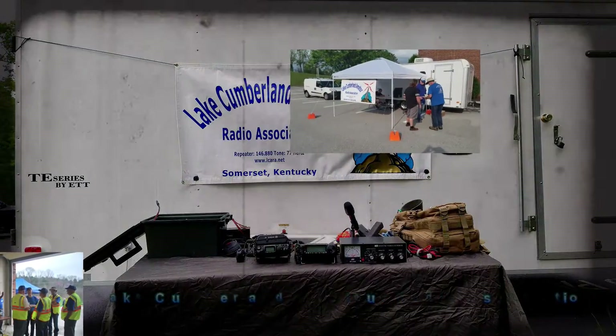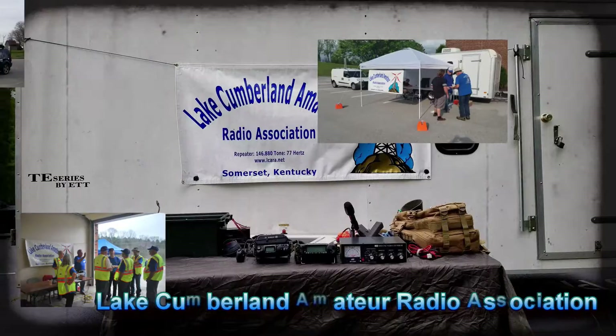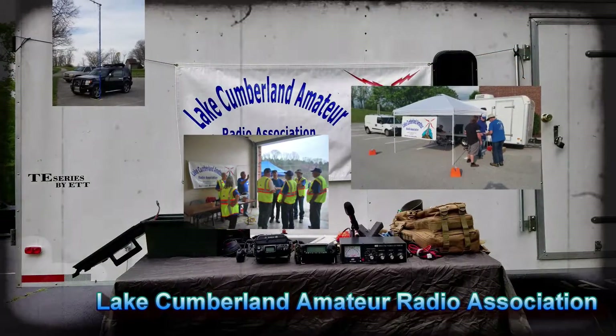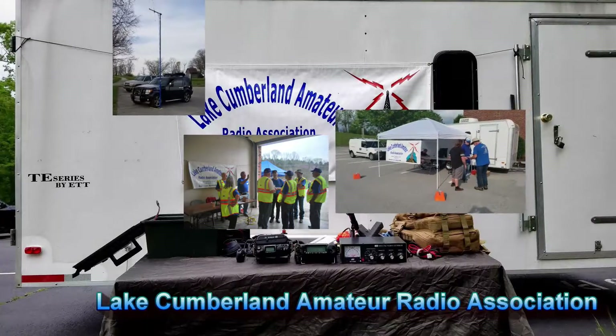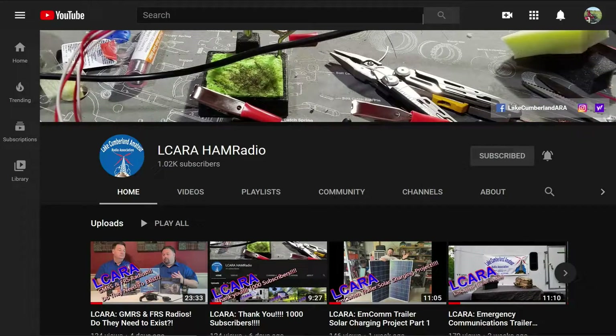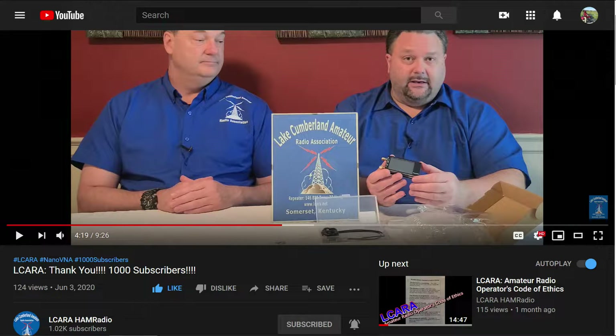Welcome to Lake Cumberland Amateur Radio Association. You can find us at ElCara.net, on Facebook, on YouTube, and on Instagram. If you're enjoying the videos we're producing here at ElCara, please help our club out by hitting that subscribe button. Also, give us some feedback on our videos — click the like button, share with anybody who may find it interesting, and be sure to hit the bell icon to make sure you get notified of the next video release.